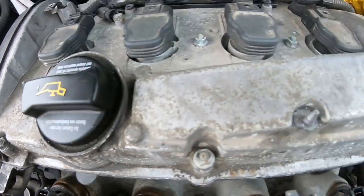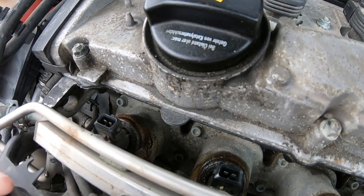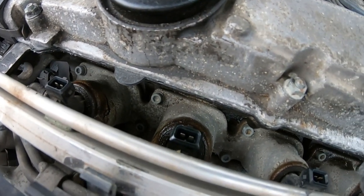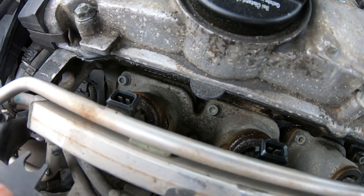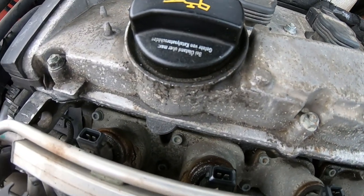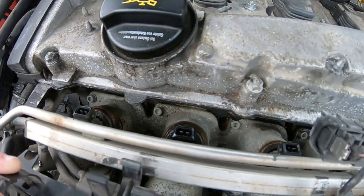Look at all the gunk coming out — I'm not sure if I have a leaky injector, but that's a little worrisome. Definitely going to put some brake cleaner around there. Make sure you have rags and plug these holes so that no debris gets into your manifold and fires into the cylinders. Just be careful.